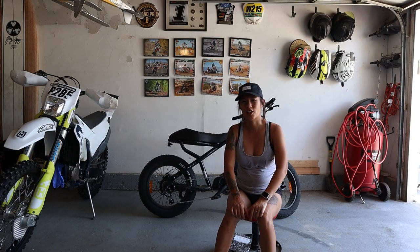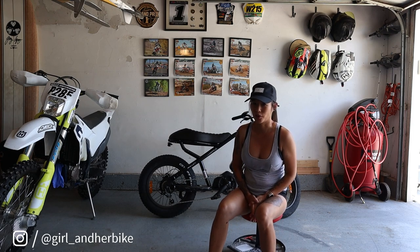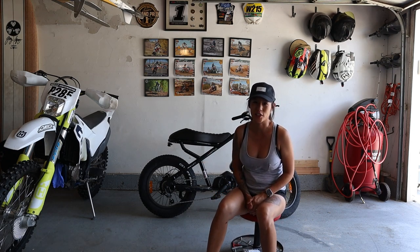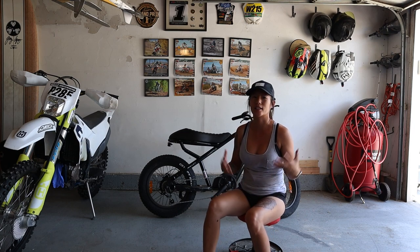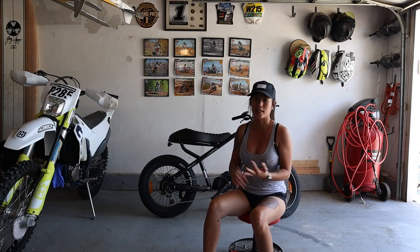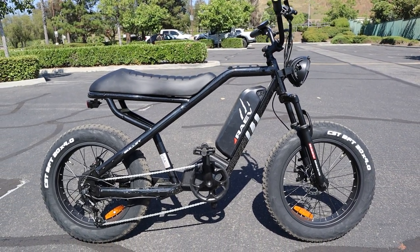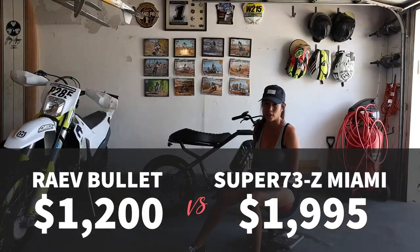Hey everybody, welcome back to the AJHB channel. Today we're going to take a dive into an e-bike review, which is a little bit different from what I normally do. But considering the Saran has been my primary ride for the last year, I'd like to explore what else is out there — like what other e-bikes can we ride for day-to-day commuting, off-road, etc. Today we have the Rave Bullet, which currently sits at around twelve hundred dollars, significantly less than the Super 73.